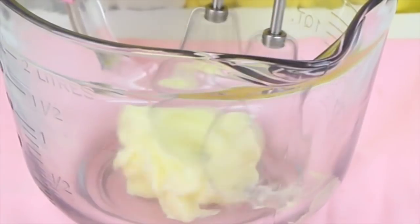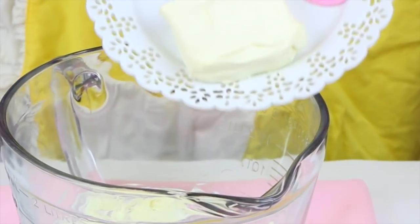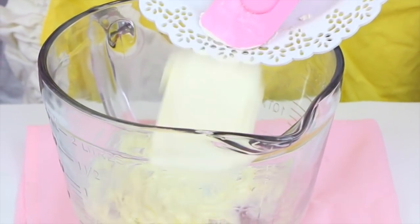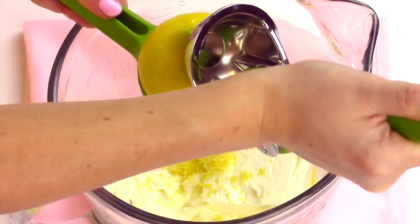We're just going to beat a quarter cup of softened unsalted butter on medium high speed until it's nice and light and creamy. Then beat in four ounces of cream cheese that's been sitting at room temperature so we don't get any lumps in our frosting.